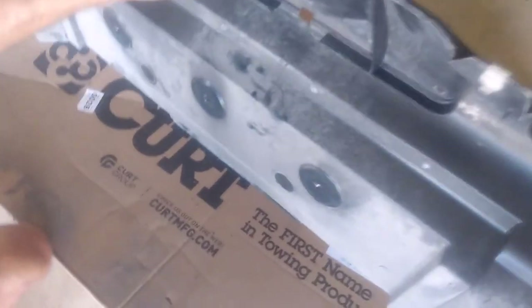Let me flip it over to the back side. There you go.